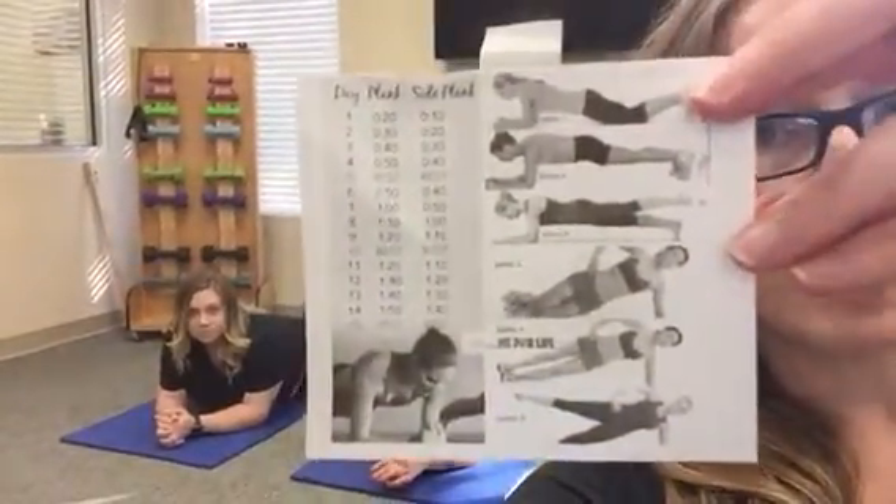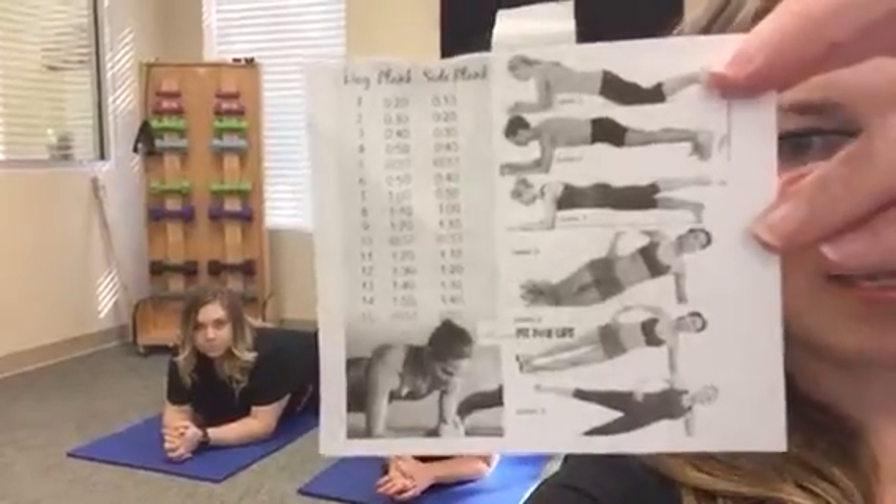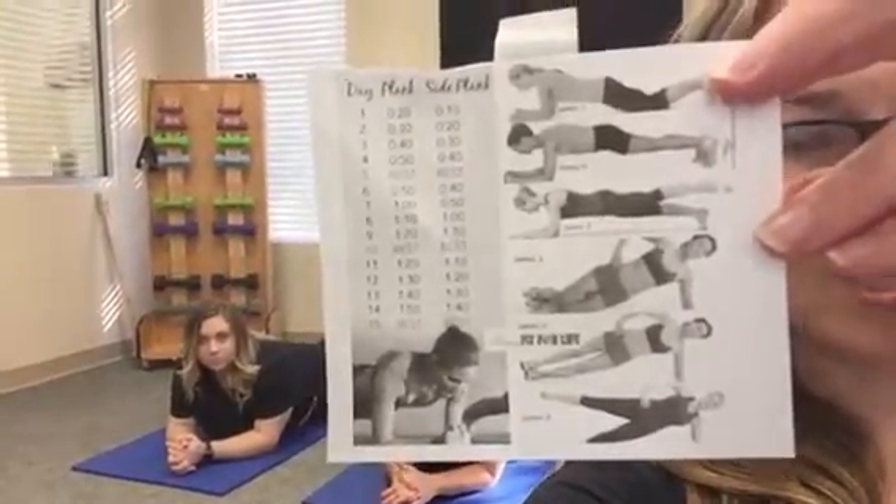Now, if you need to modify, remember I posted the picture, so save and print that so you have access to it. The modifications are right here. Listen to your body, do what you can, start slow and progress, or you can regress at any time. Here we go.